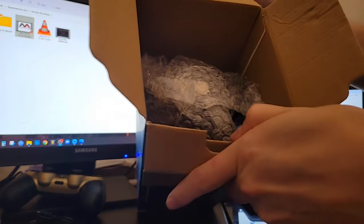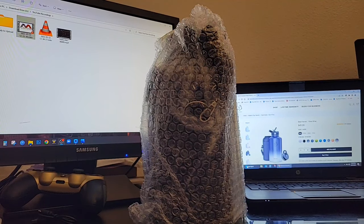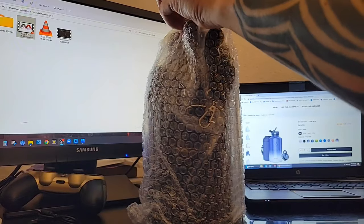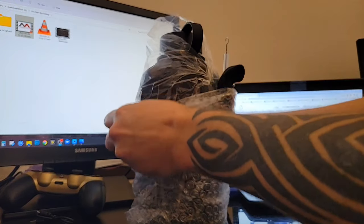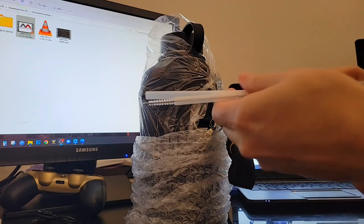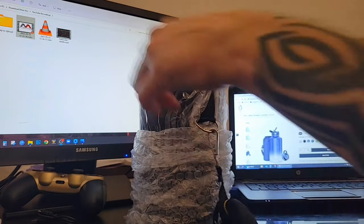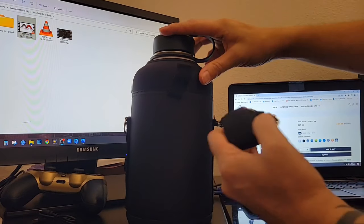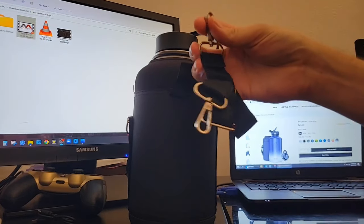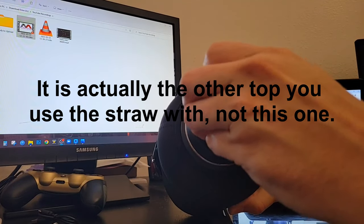Underneath that we have the bottle itself, all wrapped up in bubble wrap. There are also a couple of different straws and a straw cleaner. It looks like it already comes wrapped up in a nice little waterproof case with a shoulder strap. This is the other bottle top — the one you can use with the straws. It just comes right off and you can pop your straw in there.